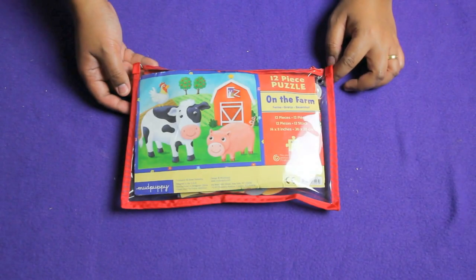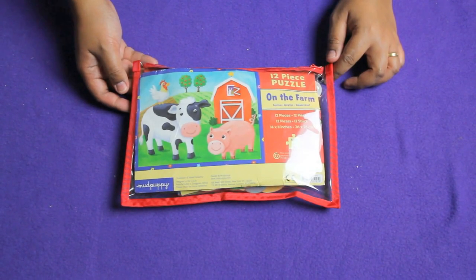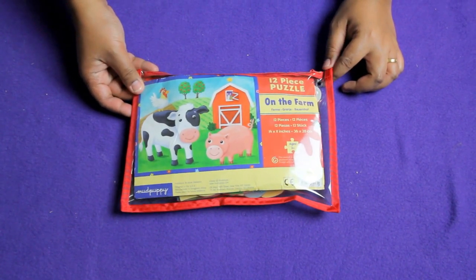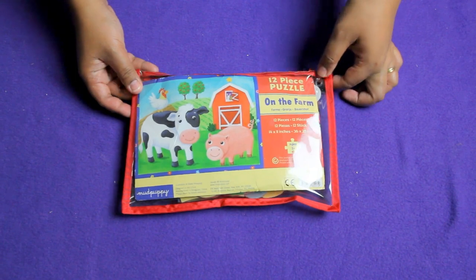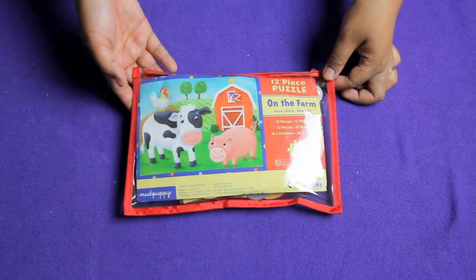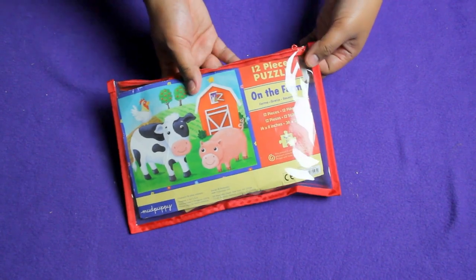Hi everybody, this is Barbara and welcome to Puzzle Palace. Today we're going to be doing a puzzle called On the Farm from Mud Puppy. It's very easy, it only has 12 pieces, and it's really cute. Alright, so let's get started.